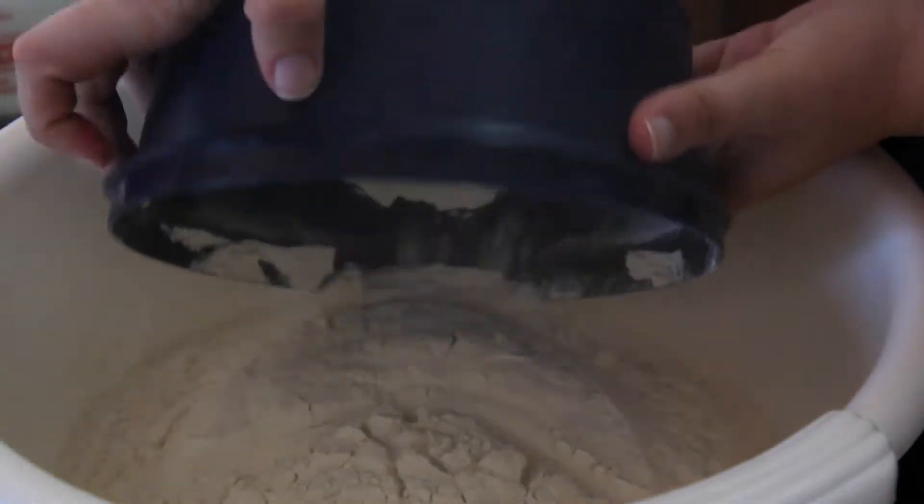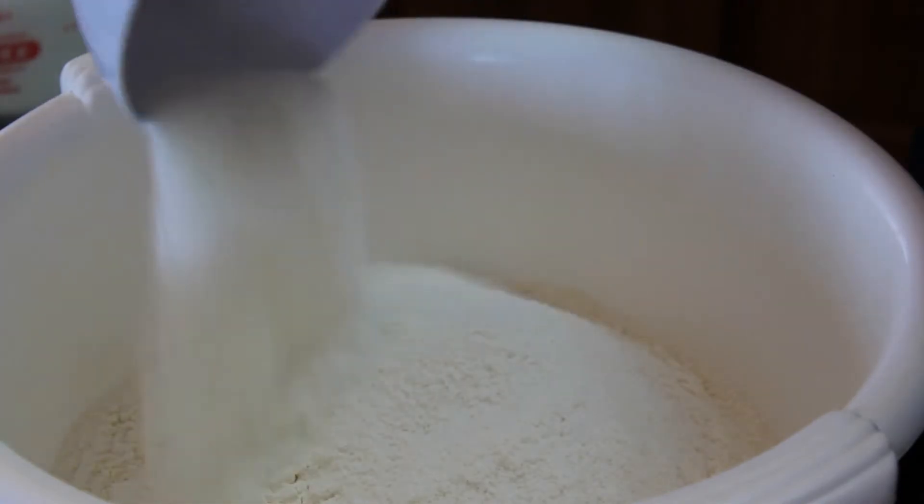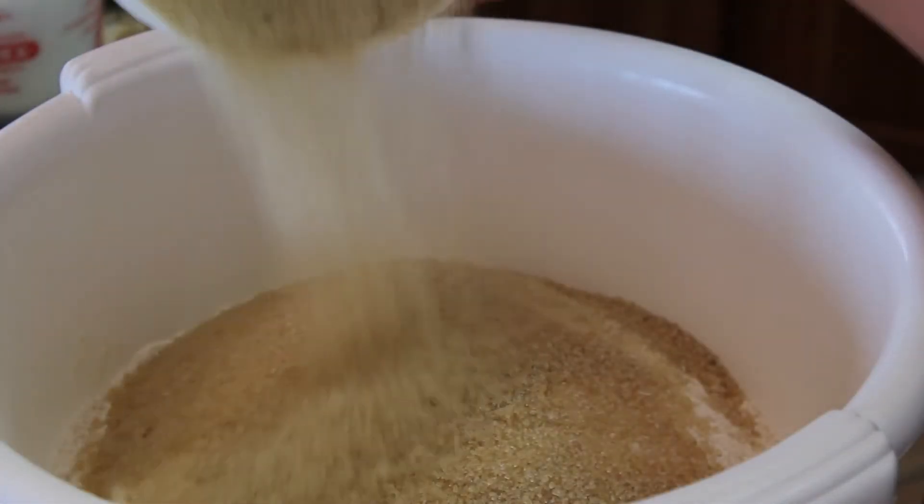dry coconut, sugar, baking powder and salt together and mix well.